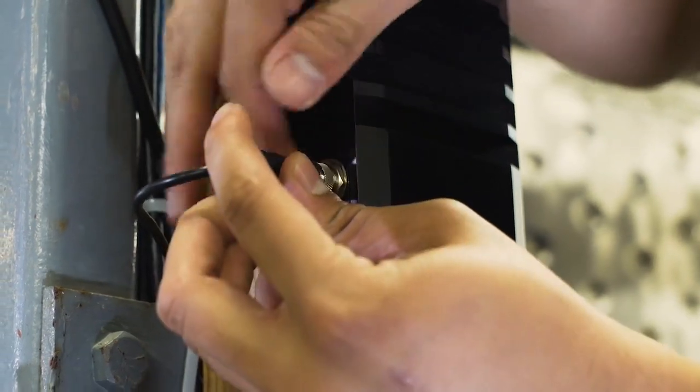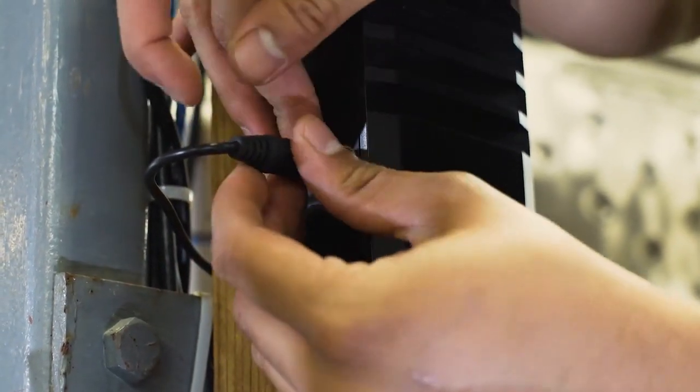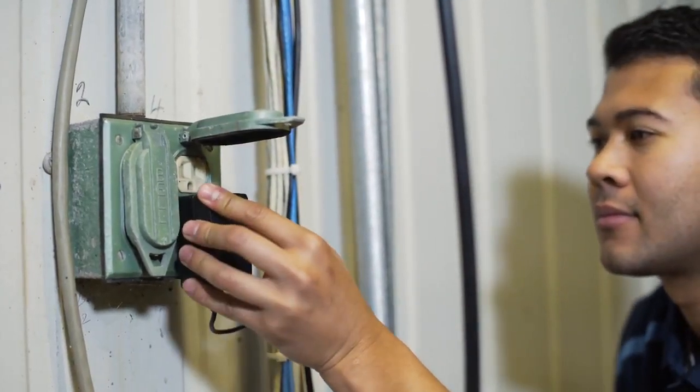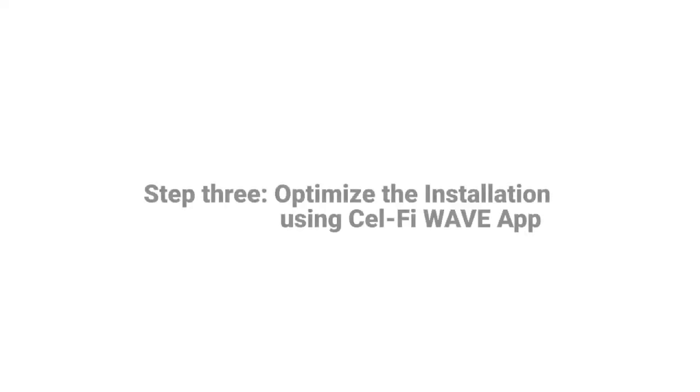Then connect the power cable to the side of the Go unit and plug it into an outlet. With the installation complete, we are ready to register the system, aim the antenna, and test the installation. We can now use the Selfie Wave application to register the device and optimize the installation.